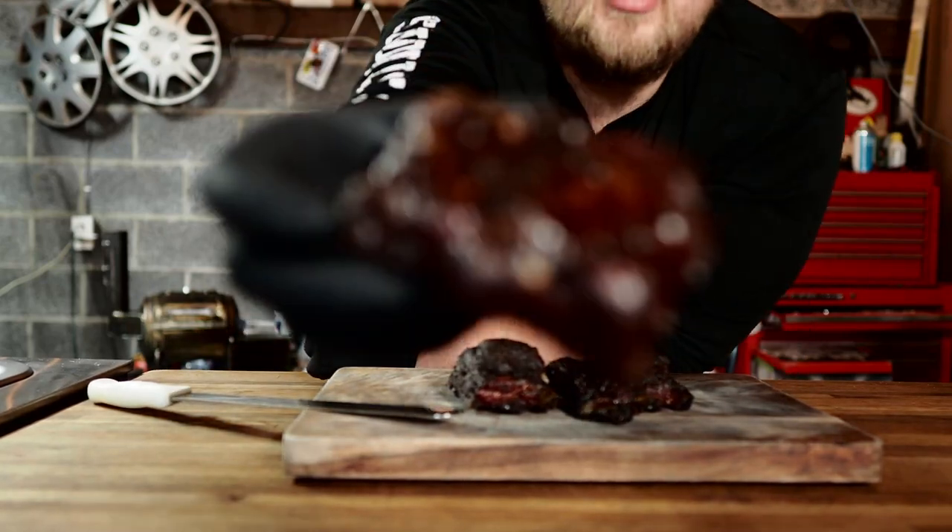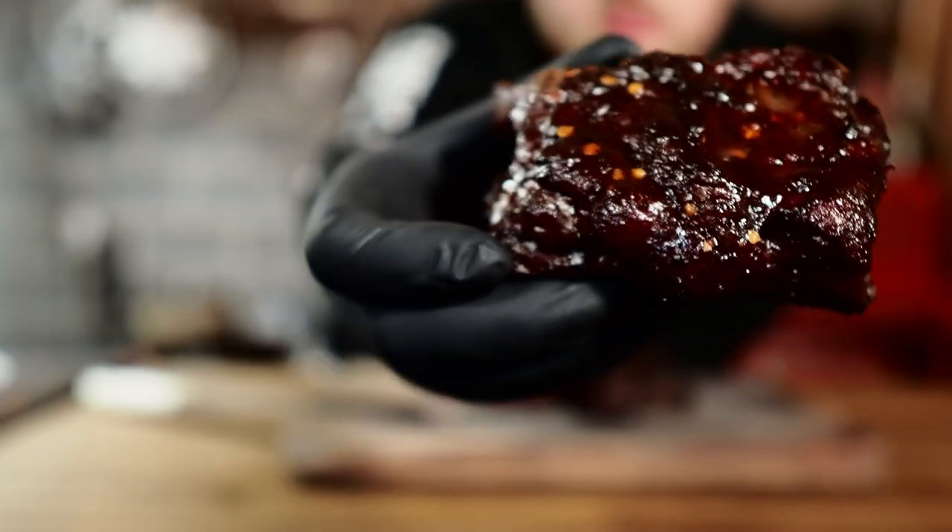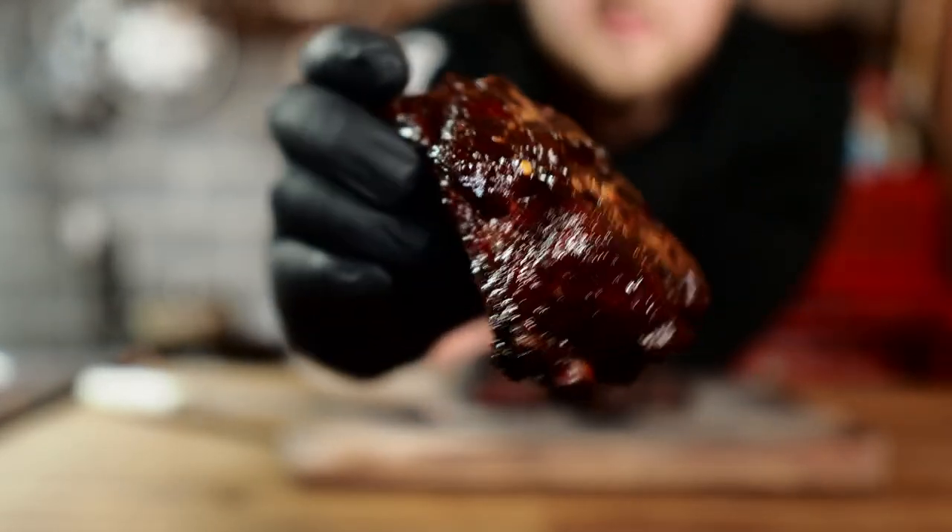Check out these awesome pork short ribs that I made. I'm going to show you just how I did this. Let's get to it.